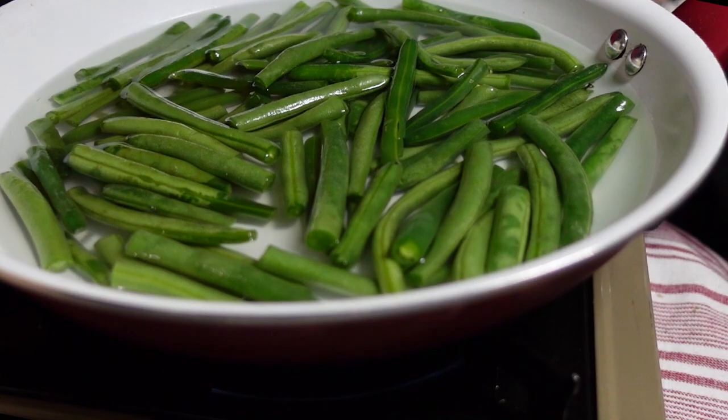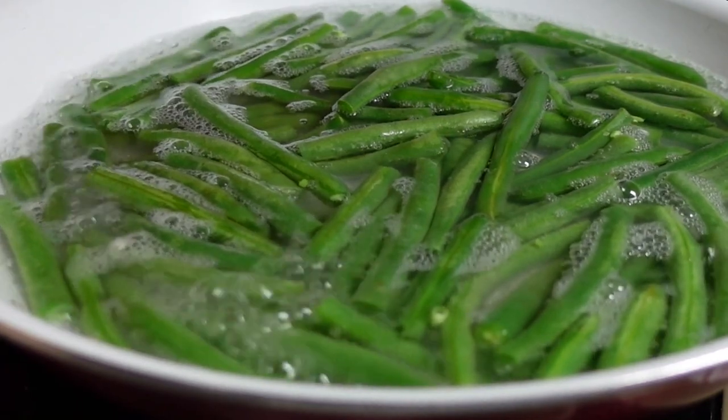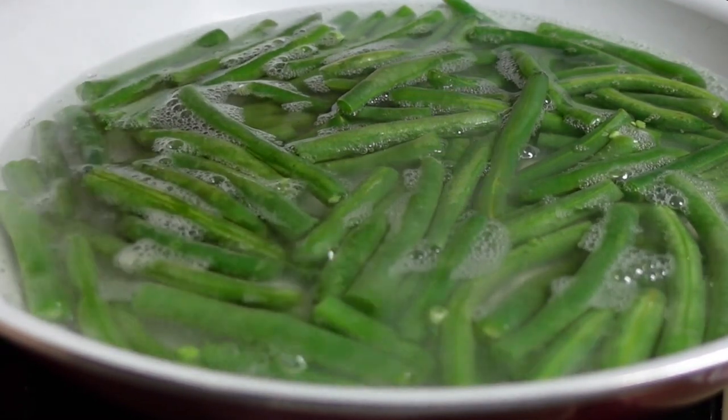Anyway, every July in Georgia there's actually a green bean festival. I haven't made it to that festival though, but I'm sure it's a blast. If you find value in my video, subscribe and hit that notification bell so you don't miss a thing.